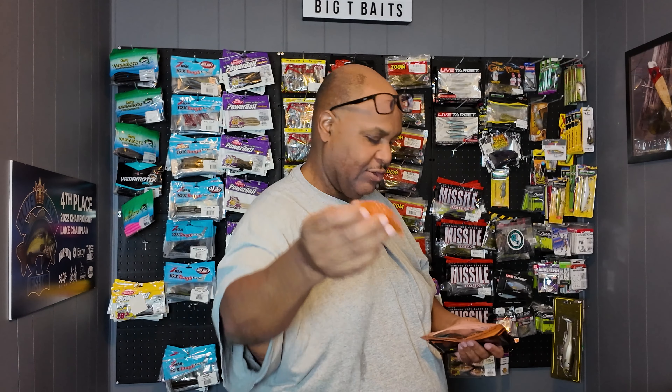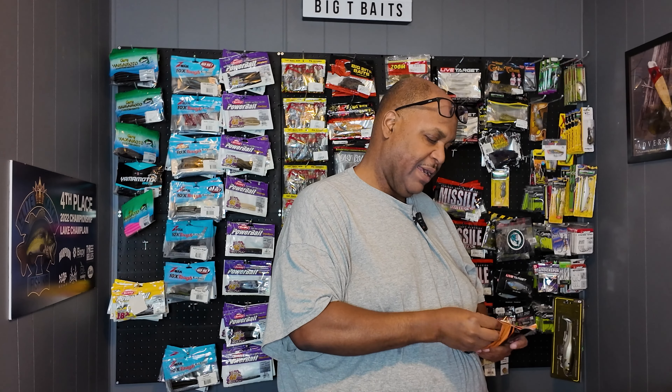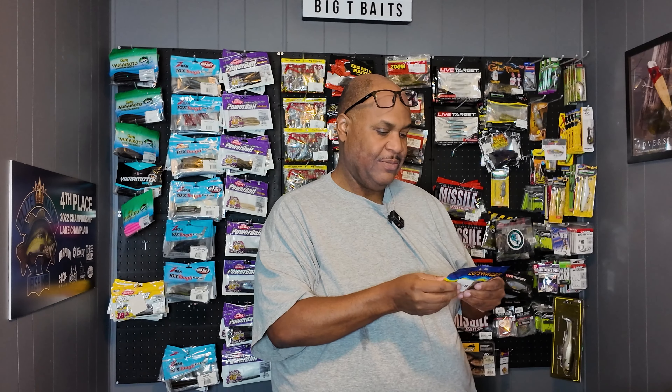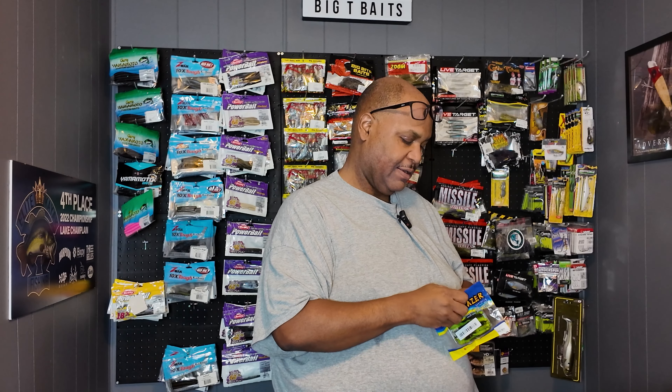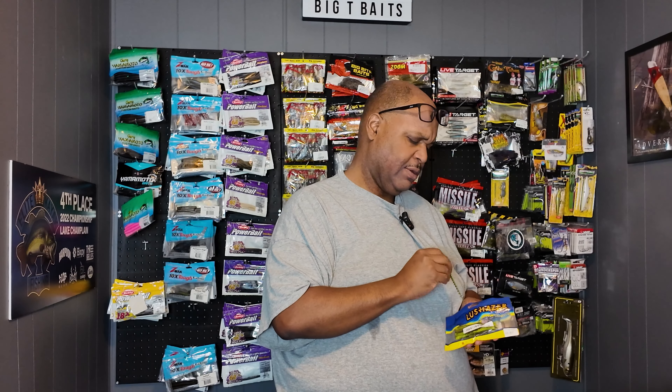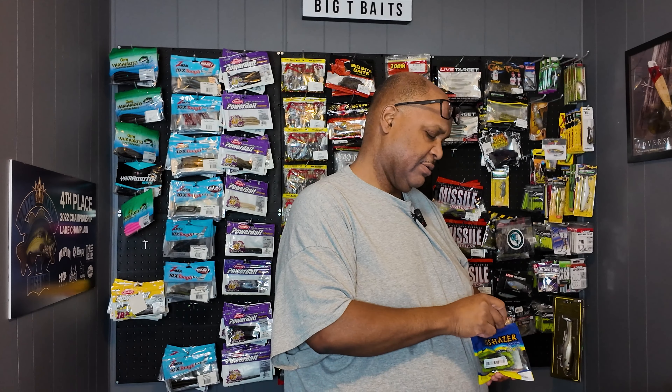This is a straight-up knockoff of the G-Crack. I got a pack of gill-bellow style baits — again only a couple dollars. I want to do some challenges with these Temu baits — I'm actually thinking about doing a tournament using just Temu baits and a Temu fishing rod to see what happens. I also got the Lush Hazer, which is a drop shot bait — they put some scent on their baits too.